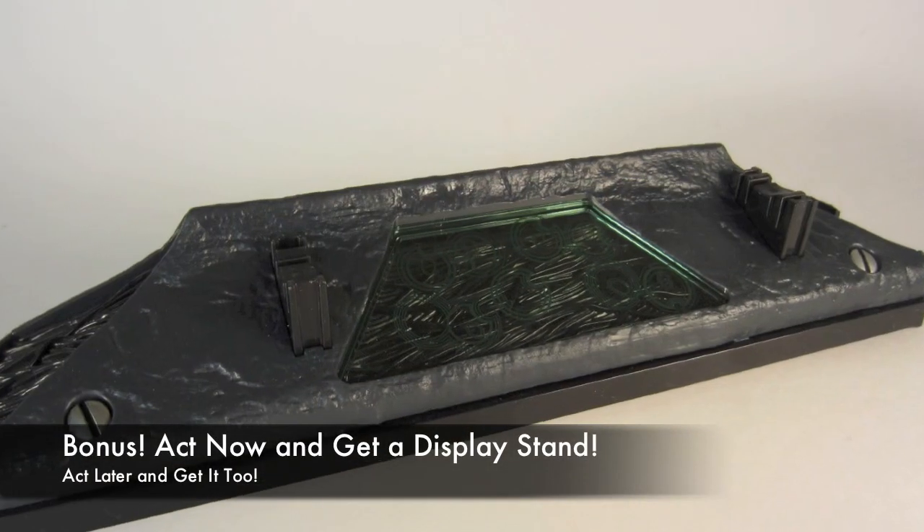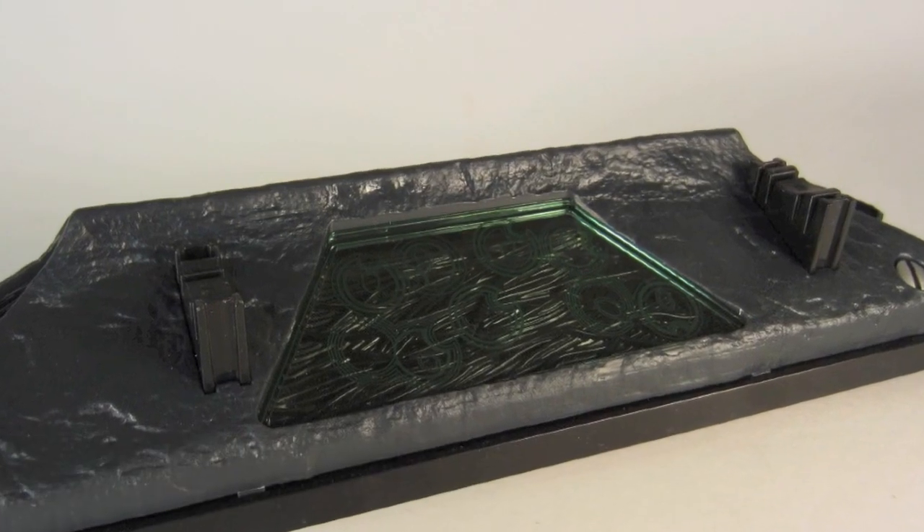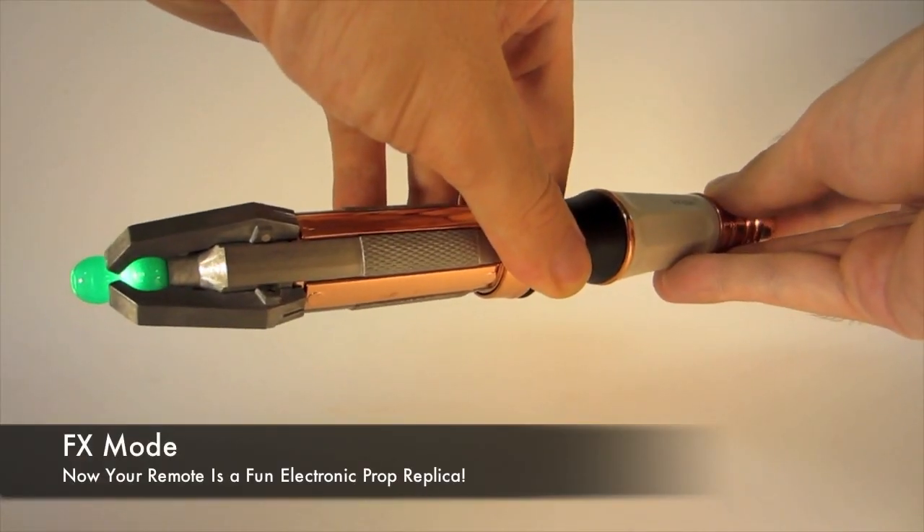It also has a display stand, which has all this great detailing. It's really, really cool. But wait, there's more! It's also a fully functioning prop replica.